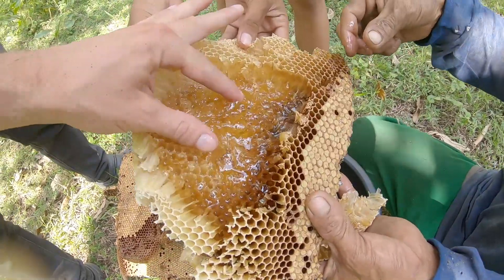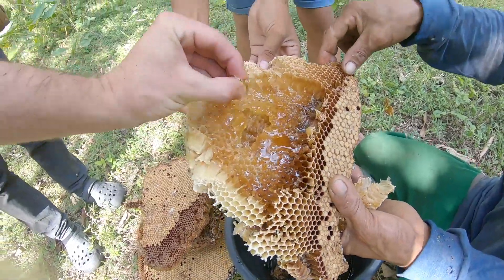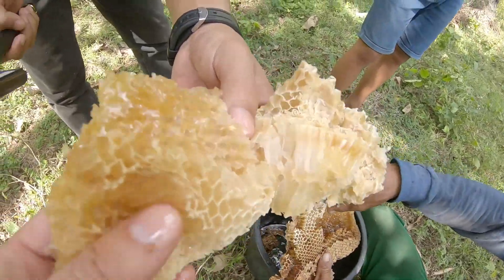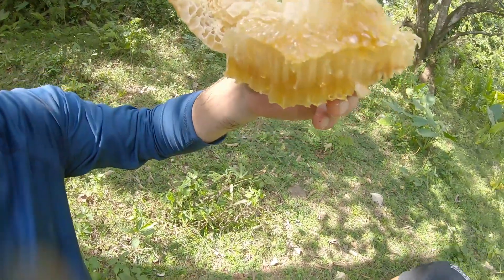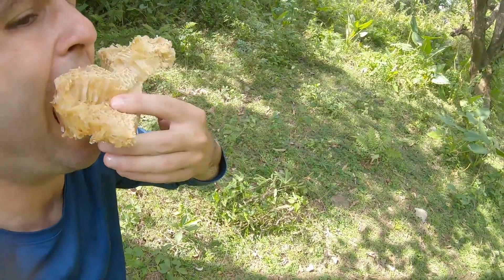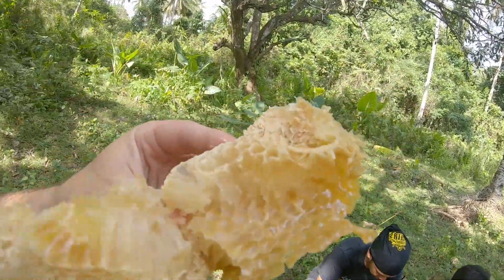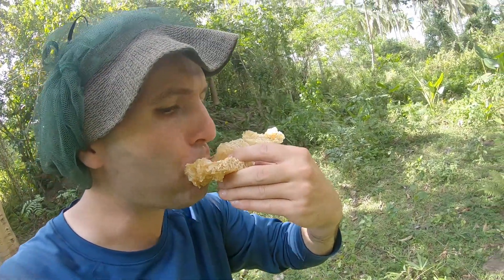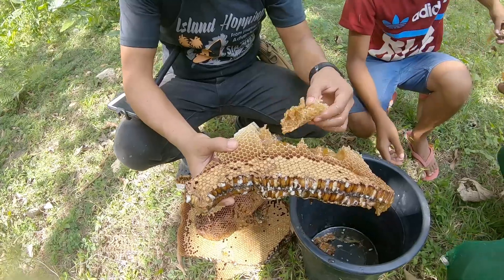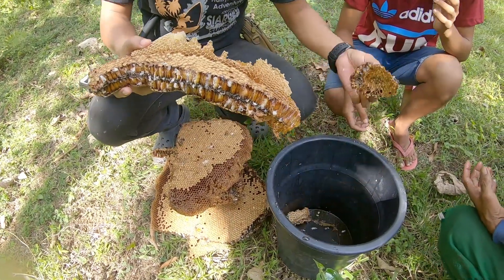Look at all that honey. Friends, for your friends.